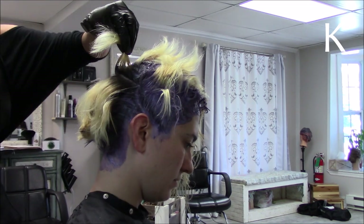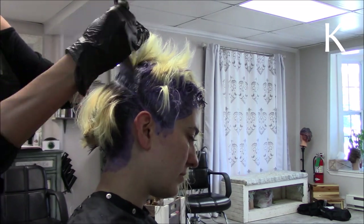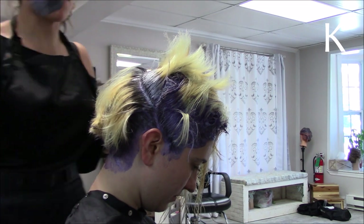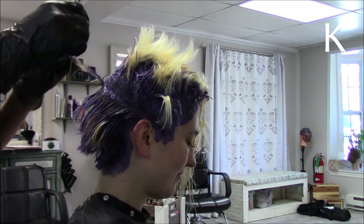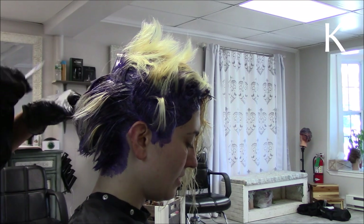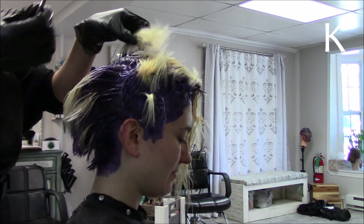After the roots of the entire head were done, I went through with a comb and brushed it down just because I didn't want a harsh line of demarcation. I didn't want a stark roots-and-ends separation — I wanted it to blend a little better. So I went through each section and brushed it down so that when I put color on the ends there's no harsh line and it flows nicely.